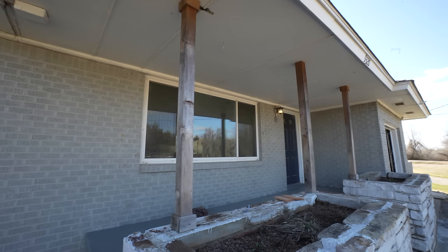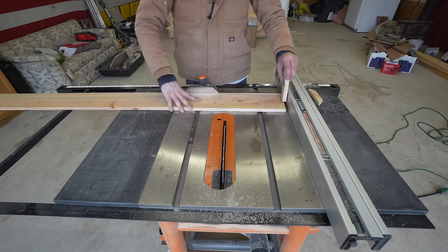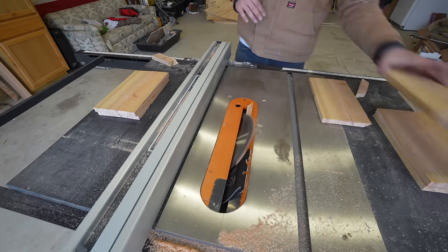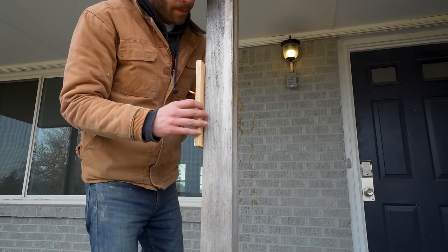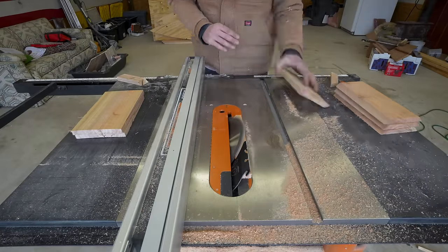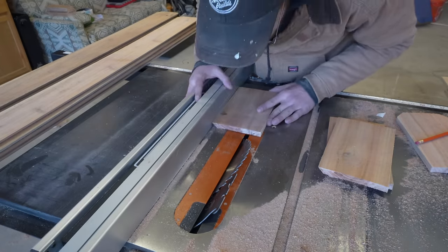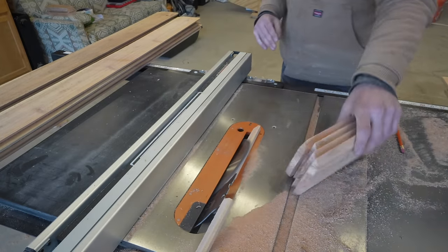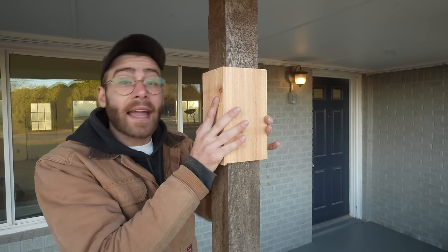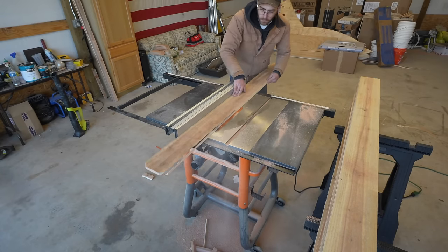Next we're going to wrap these three porch posts using cedar fence pickets. These are basic four-by-four posts, except the middle one is a little thicker. I'll start by measuring and making templates out of scrap material to get clean miters and ensure I'm cutting pieces to the correct width. After cutting one edge to 45 degrees I take the template to the post to mark the desired width. The goal is to cut everything just a tiny bit oversized on all four pieces to account for shrinkage over time. I did a rinse and repeat for the wider middle beam template.